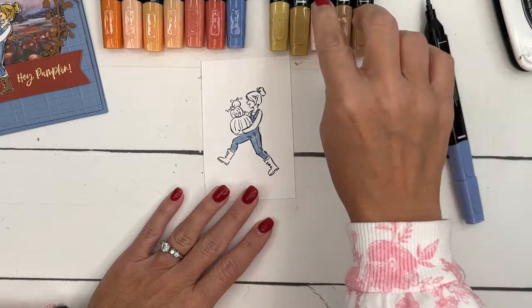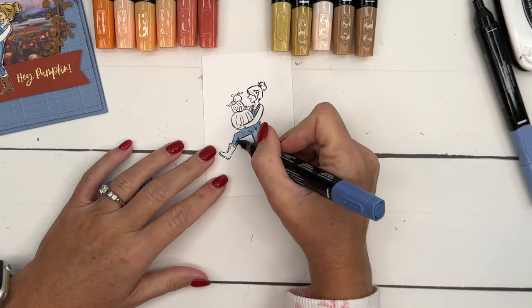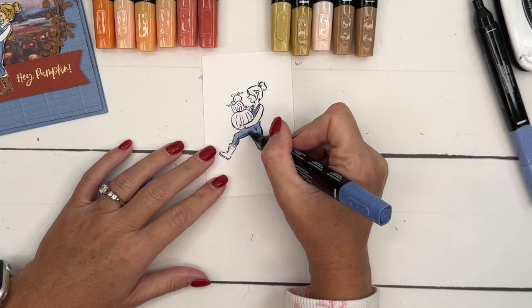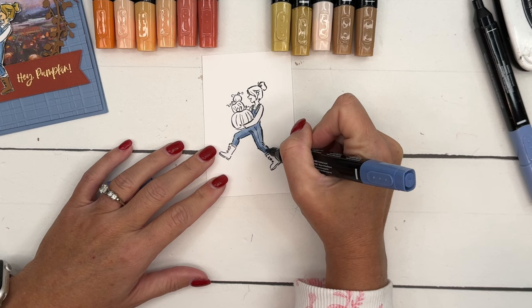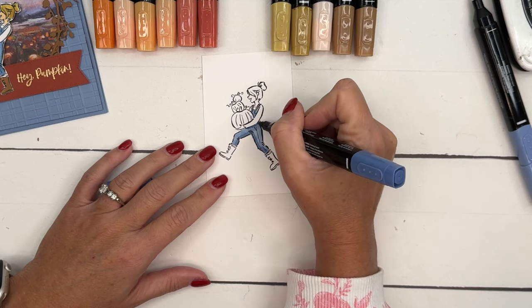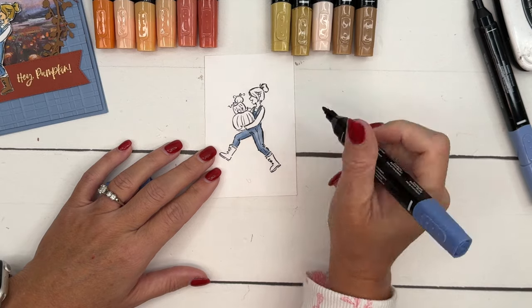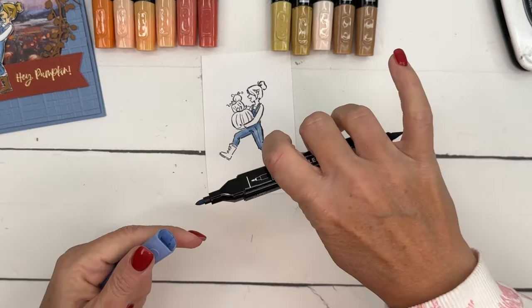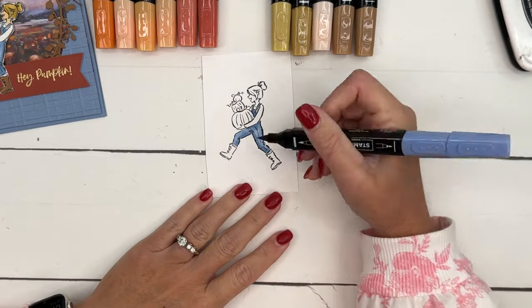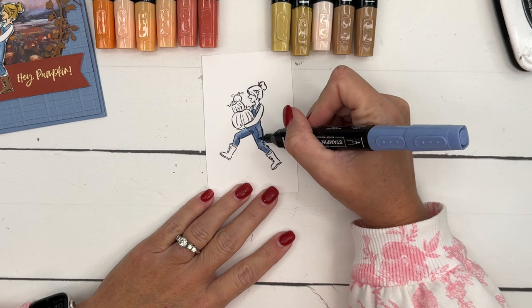Take your time, get your glasses if you need them — I've got mine on. I'm going to add some dark blue underneath her leg where there would be a shadow, and then a shadow under her arm, and then a shadow where the pumpkin covers things up. Now I'm going to flip over to the light Boho Blue brush tip and just blend that darker color up.